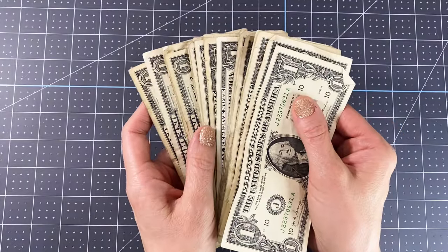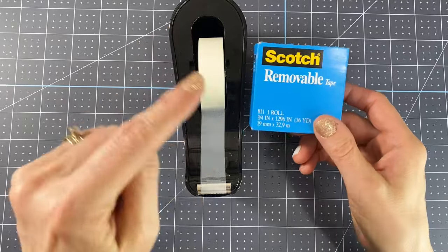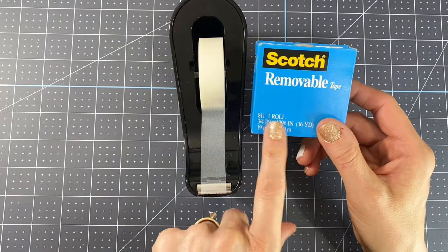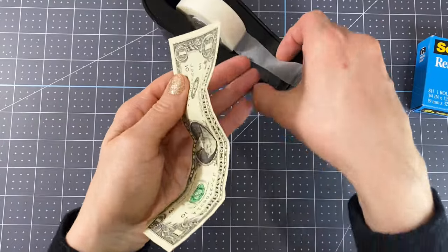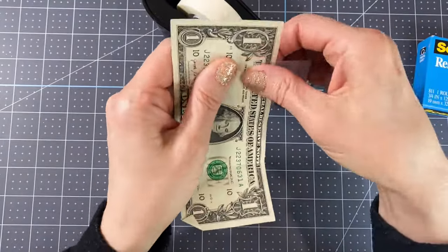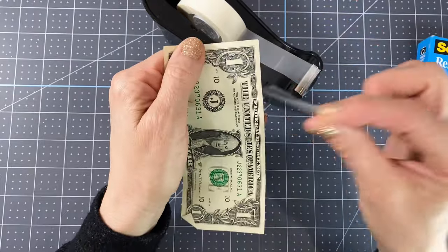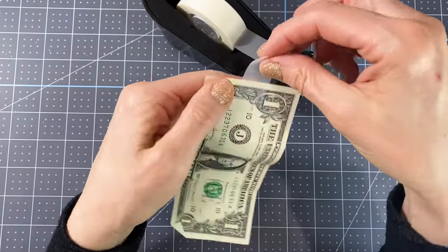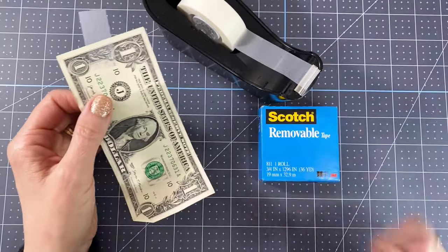I ended up using 36 bills to get the length I wanted. You're going to need some tape. I really like this kind — this is Scotch removable tape and it goes on and comes off really easily from the bills. You put it on, you're going to secure it, but it peels right off without doing any damage without being too sticky, but it does stick. So I highly recommend this particular kind of tape.